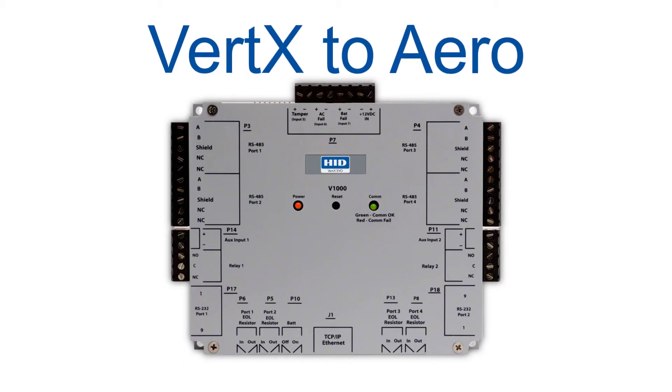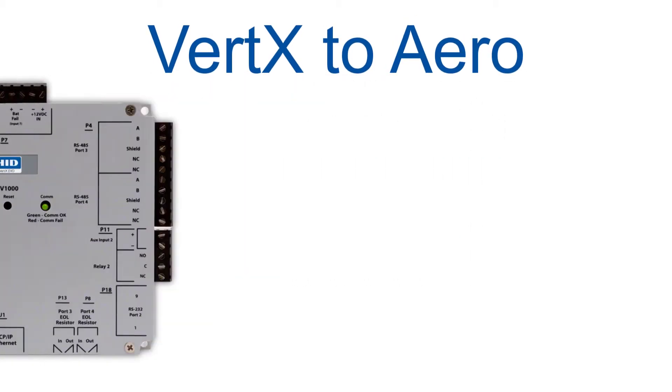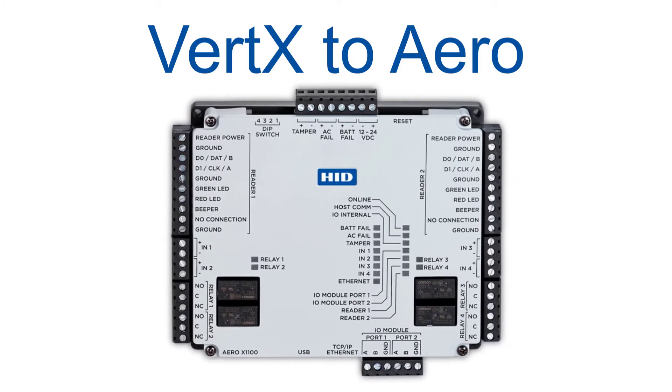Hi, in this video we're going to take a look at how easy it is to transition from Vertex controllers to HID Global's new Aero controllers.